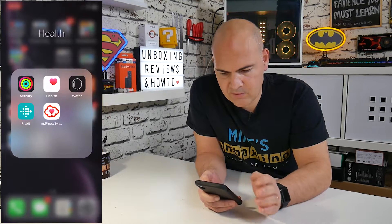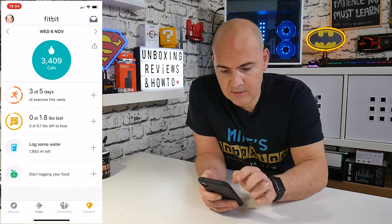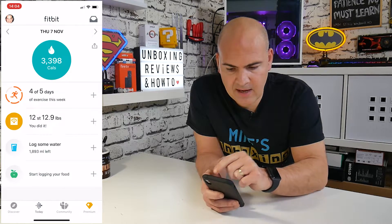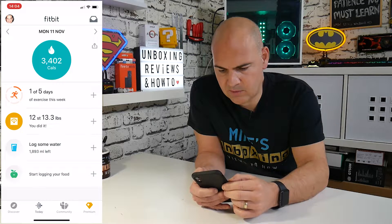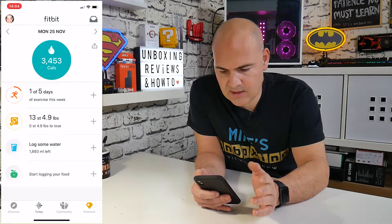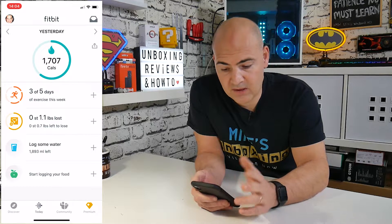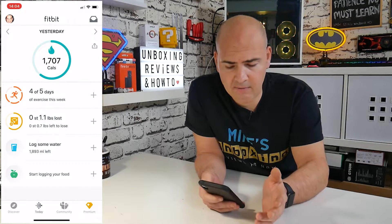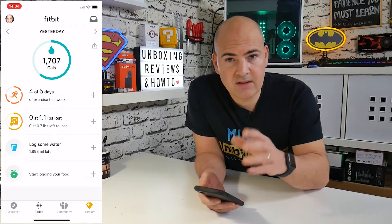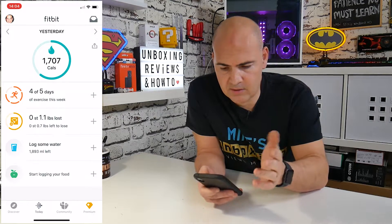Let's open up the Fitbit app first. As you can see, this is from Tuesday and it's got my calories listed — how many calories I've burnt based on my steps and my stride length. As a default setting, if you haven't synchronized, it will just show you a default estimate, like yesterday, where it just showed me what you would burn on an average day. It obviously hasn't taken into account how many steps I've done on my Apple Watch, because it doesn't work with it.